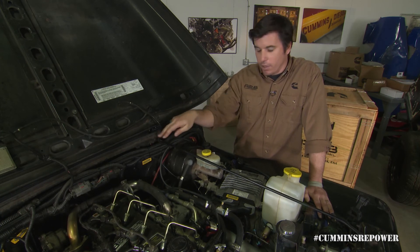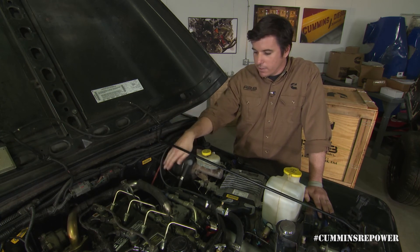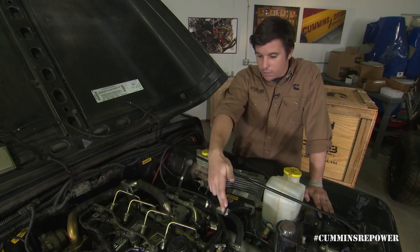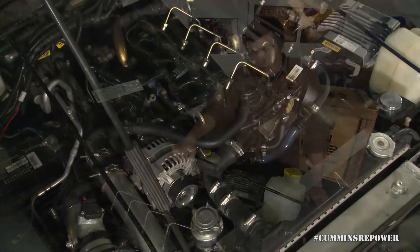What we did is keep all the factory interior hard vacuum lines and any check valves that were in place, and we ran a line straight to our vacuum pump. And away we go.